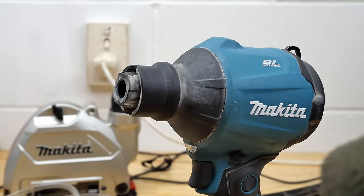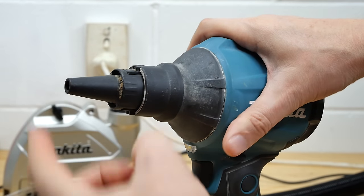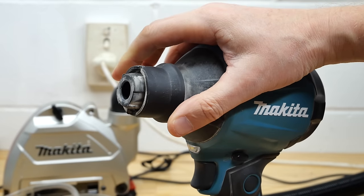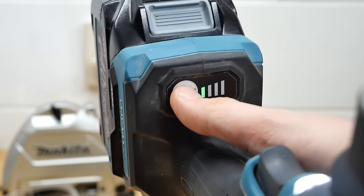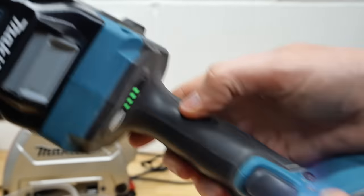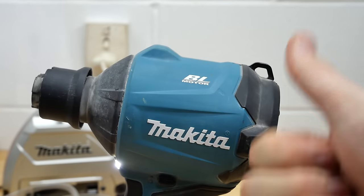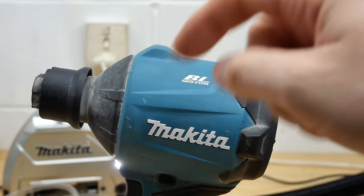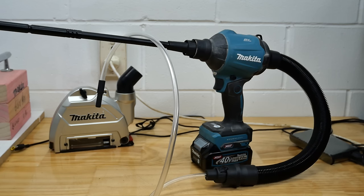That's a quick look at all the attachments you can get for this thing. When you clip them on, they just pop on real easy — to get them off, pull the ring back and turn them. The tool has four modes, a light, and if you want to know anything else about it, take a look at the video linked at the top — it'll be on the end screen and down in the description as well. If you like the video and want to see more 40 volt Makita stuff, make sure you subscribe — nobody does more 40 volt Makita stuff than me. Until then, have fun blowing or sucking — whichever takes your fancy. Cheers guys!